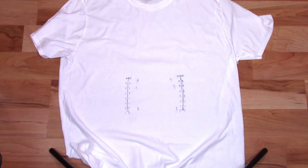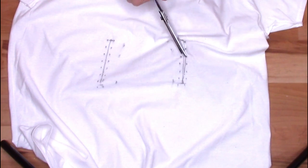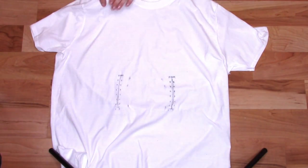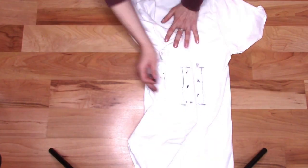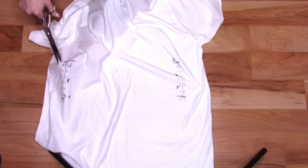Unfold your shirt and grab your scissors. Place one hand inside your shirt, then very carefully start cutting tiny holes in the fabric on all of the dots we just made. Flip your shirt back side up and repeat the process: draw your line, make your dots, cut the tiny holes.